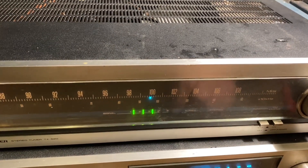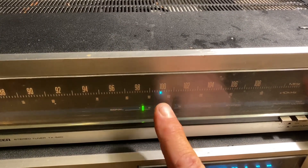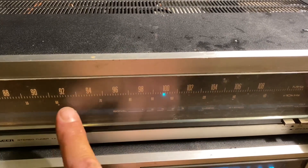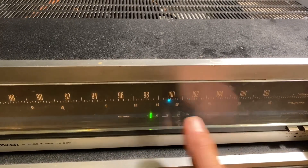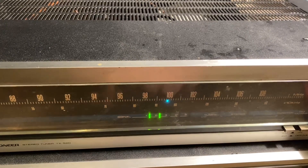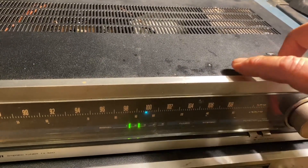I've had a lot of people ask what kind of band spread this has. Where it's at right now, that's about 7.5 megahertz right there, and I also know that I can pick up WWV in at least three different places across the band, so it's really wide.